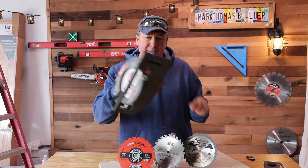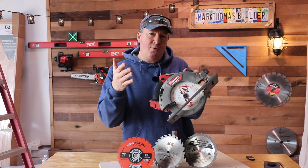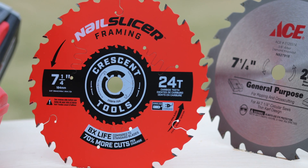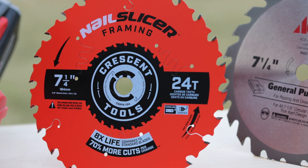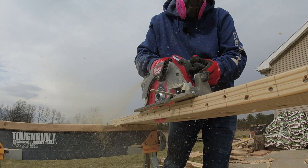Welcome back friends. I recently had someone comment in one of my videos where I was running this Milwaukee circular saw with the stock blade, and they asked me if I've ever tried out this new blade by Crescent — it's called the Nail Slicer. My answer is no, I have not. So what we're going to do in today's video is test this out.